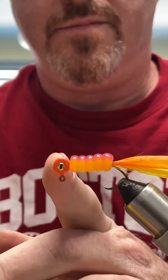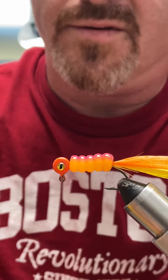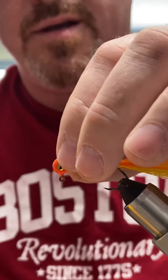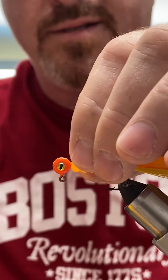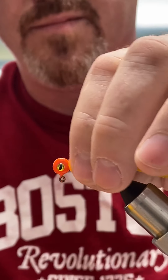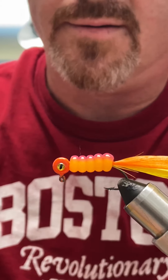Now you're going to super glue — I tied at the front and now I'm going to show you what that's for. Pull this one forward, glue it, and that plastic will adhere to that thread and the head, and it's not going anywhere.